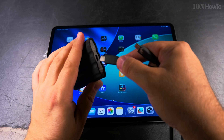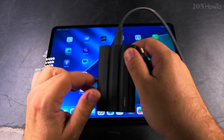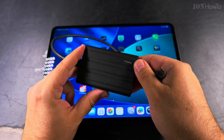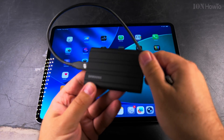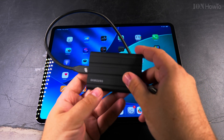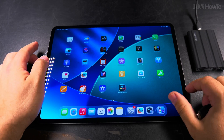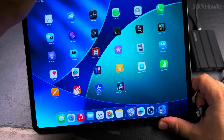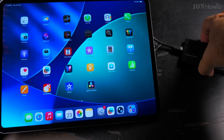First, connect the external SSD — in this case the Samsung T7 Shield, but this can work with most external SSDs, especially the high-end ones like Samsung or Crucial. I like the Samsung a lot because it's been working really well for me.